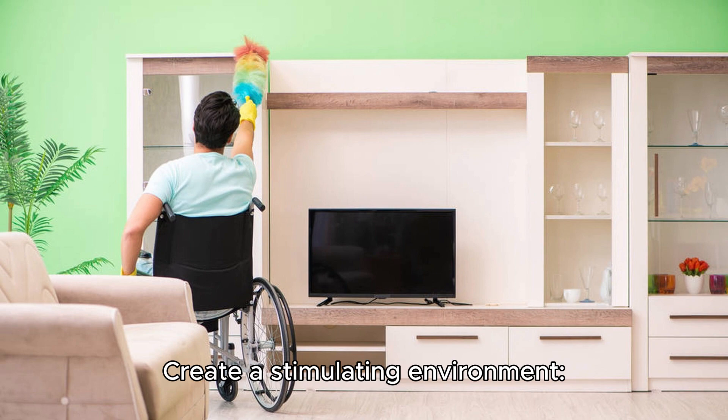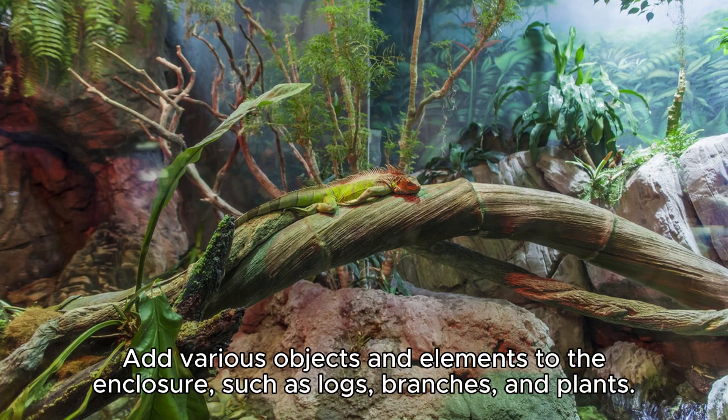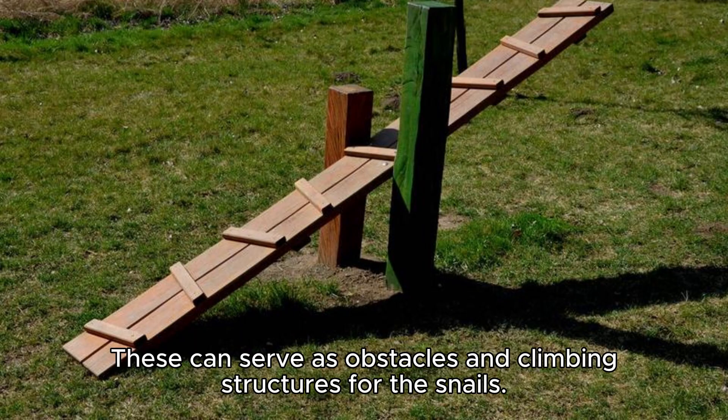Create a stimulating environment. Add various objects and elements to the enclosure, such as logs, branches, and plants. These can serve as obstacles and climbing structures for the snails.